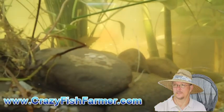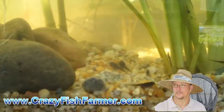Alright, so here we are in the top part of it. This is where all your plants go — fish, tadpoles, whatever you want to put in it.